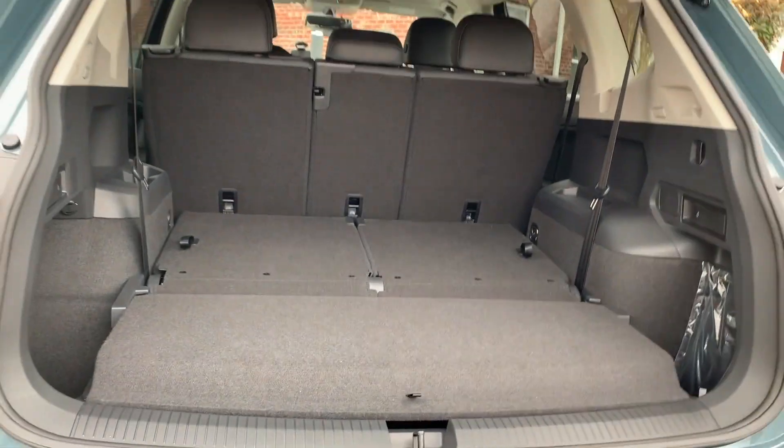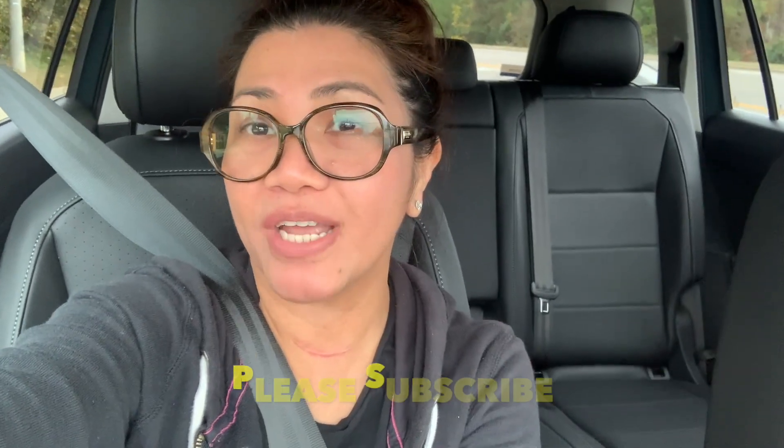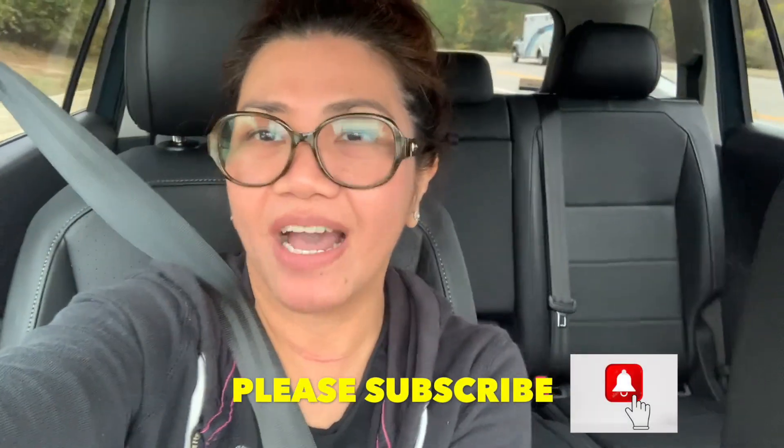Alright, hi guys, thank you so much for watching this video! This is the Volkswagen 2020 Tiguan SE. We have come to the end of this vlog. Please don't forget to subscribe. God bless you and all your loved ones — please don't forget to spread the love. Bye!